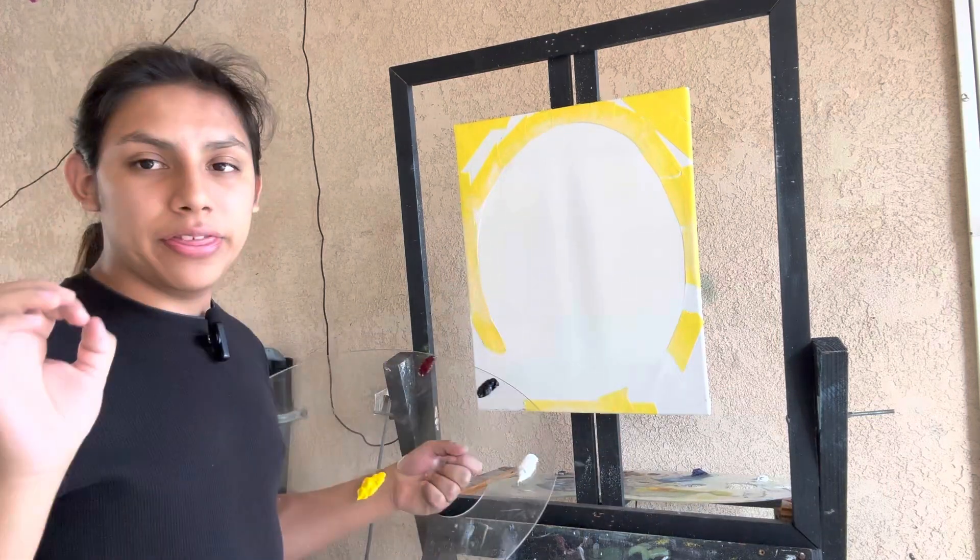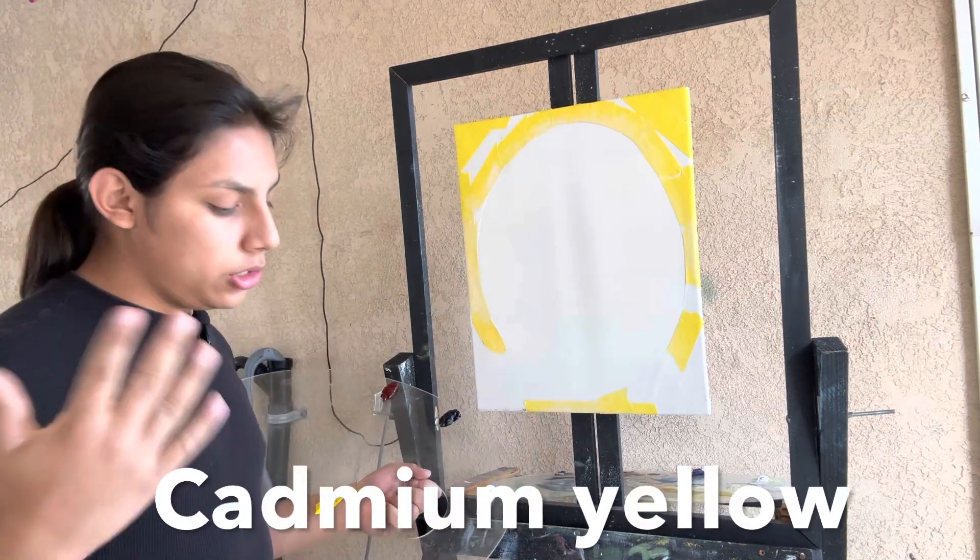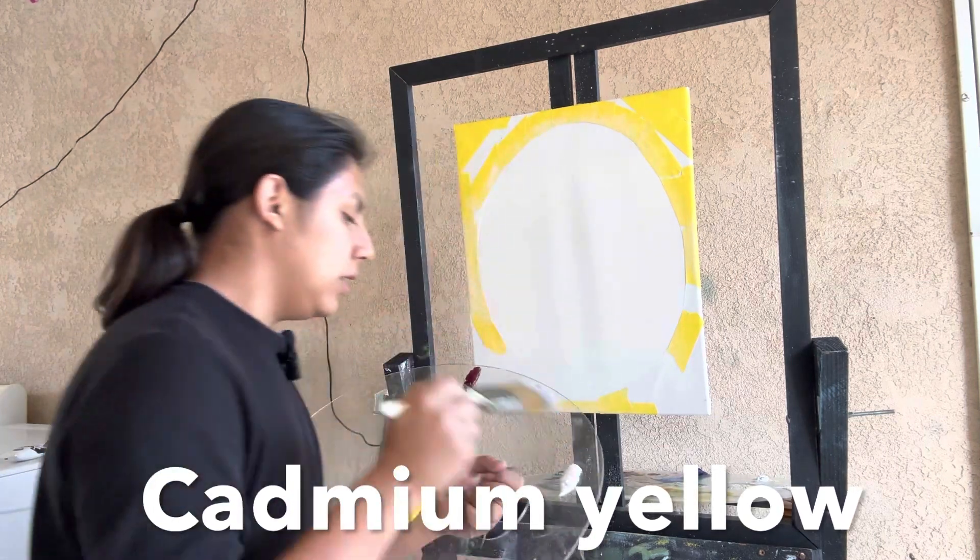In the oval I added a thin layer of liquid white. Other than that, it's all ready to go. Let's get started.